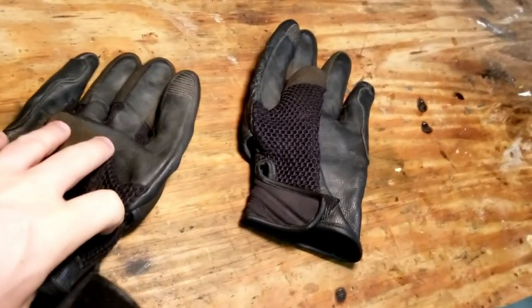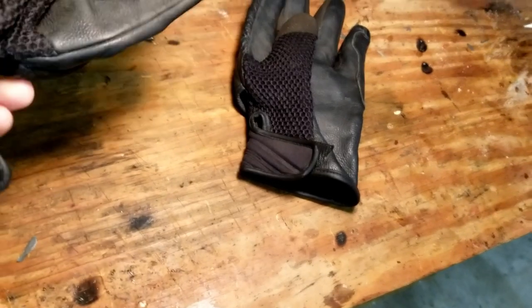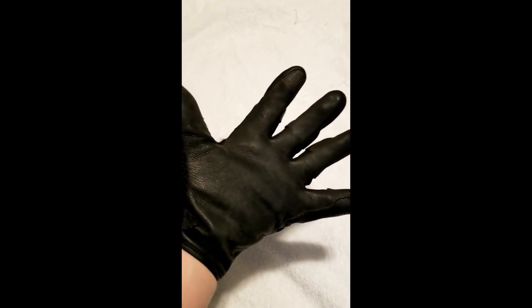They are pretty durable, pretty strong, and very lightweight actually. Surprisingly easy to move your hands around in. This is definitely a summer glove with good ventilation.